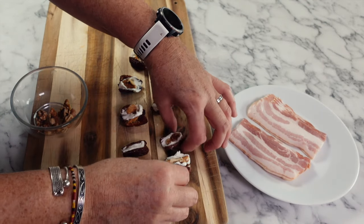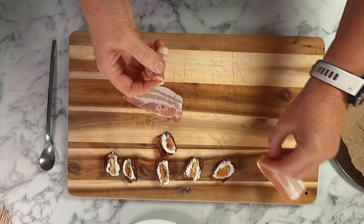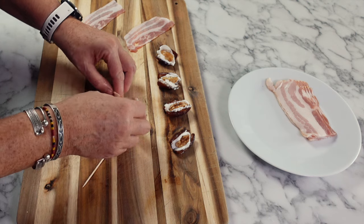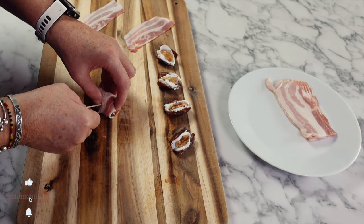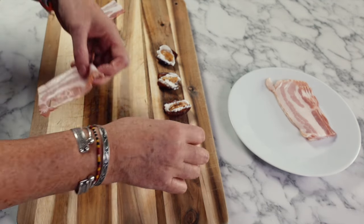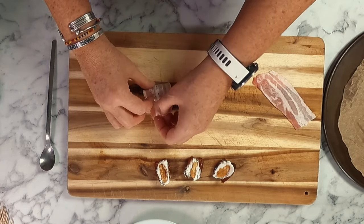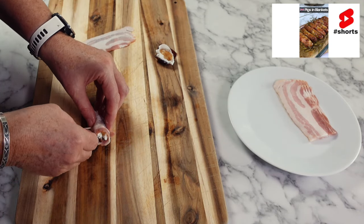As soon as all of your dates are stuffed, it's time to wrap them up in bacon. If you don't want to use bacon, you could also use some prosciutto or some pancetta. This is a flexible recipe — what makes this appetizer such a winner is the combination of flavors and textures, so you can use other cheese and nut combinations, for example brie and pistachio, or even blue cheese with walnuts. In the video I've cut the bacon in half, then I'll grab one piece, close the date up with the cream cheese and walnut, wrap the bacon around the outside, secure it with a cocktail stick, and place it on an oven tray covered with some baking paper.